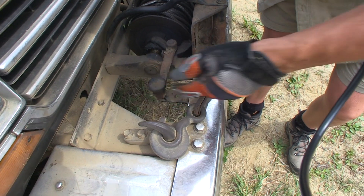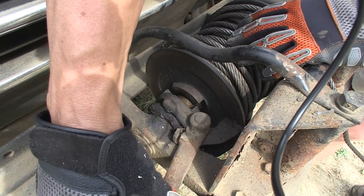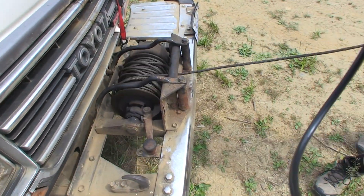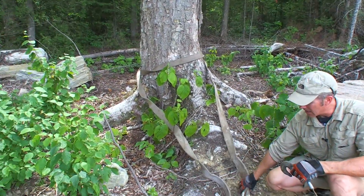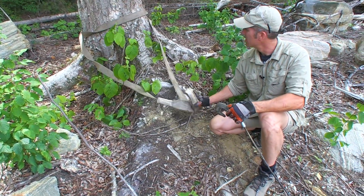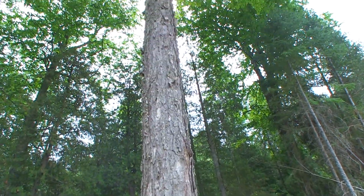To free spool, you pull this handle up and pull it over. Now this will free spool. We've used a tree strap protector here — you want to make sure you always use these on a tree because you don't want to damage the environment. That's a pretty big tree; if we pull that down doing this, then we're in over our head.